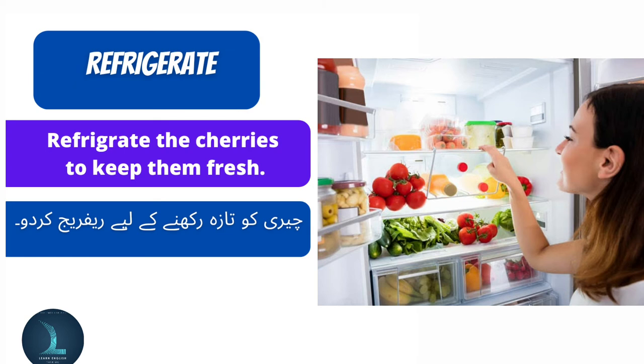Refrigerate the cherries to keep them fresh. Cherries ko taaza rakhne ke liye refrigerate kar dao.